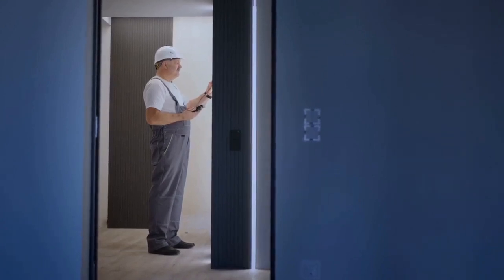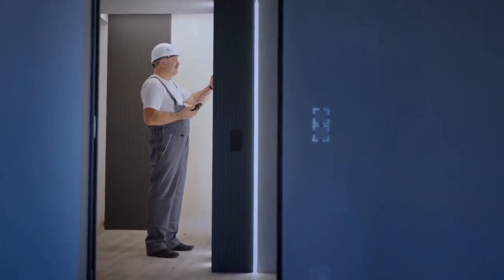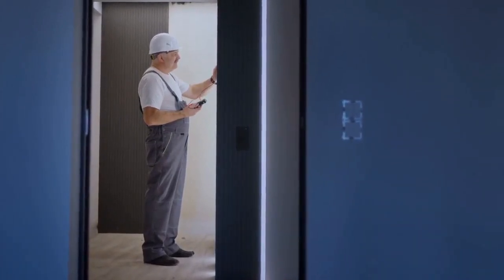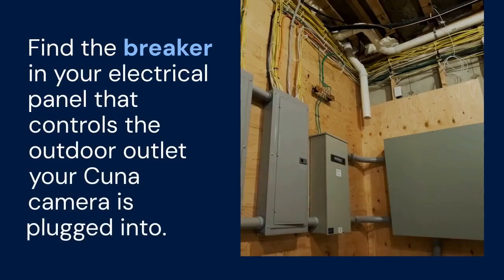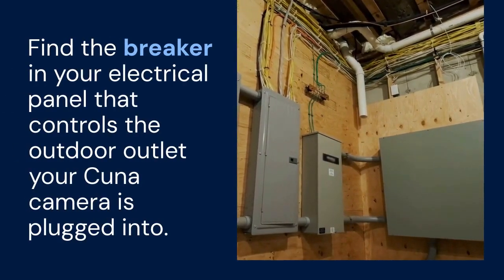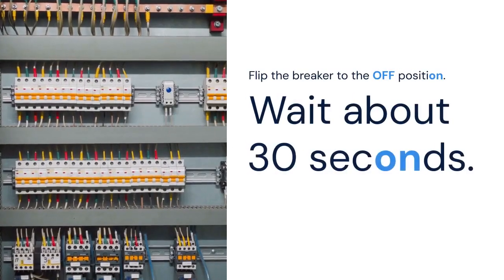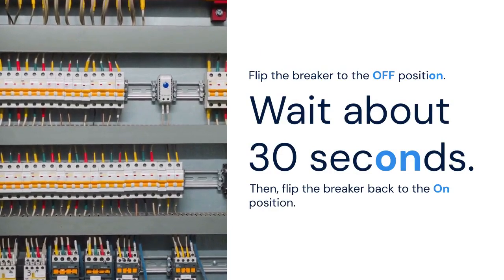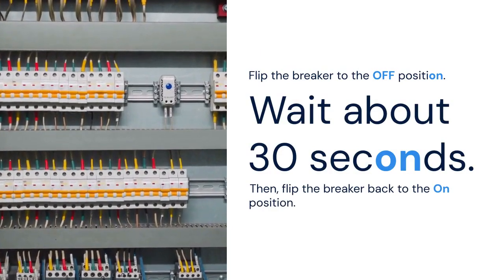First, let's try the simplest solution — this often works. Simply power cycle your CUNA camera. Find the breaker in your electrical panel that controls the outdoor outlet your CUNA camera is plugged into. Flip the breaker to the OFF position and wait about 30 seconds. Then flip the breaker back to the ON position.